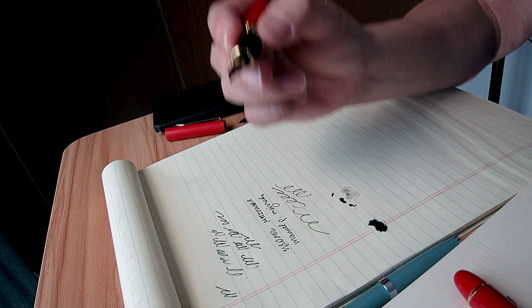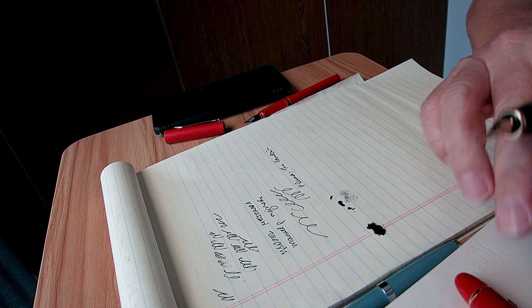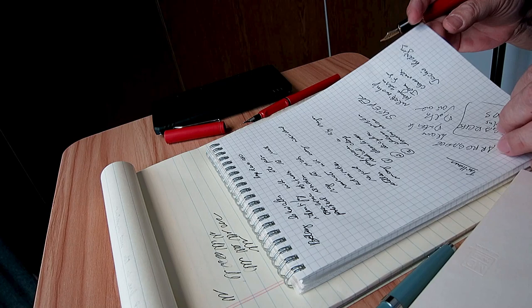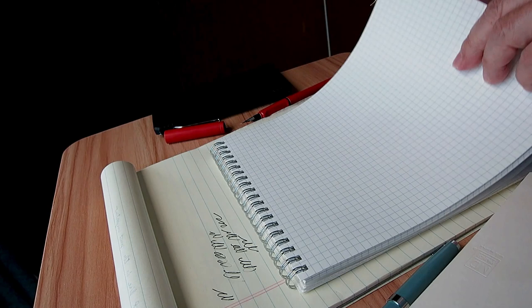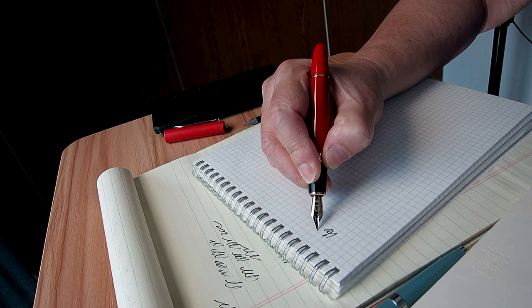As a columnist, blogger, and vlogger, I have to do a lot of writing, and the yellow pad is my usual writing paper. I also keep a journal — this is my current one, a Midori MD. And I also have this Hobonichi brand notebook with mathematical squares on the surface, which gives me reference points for my writing.